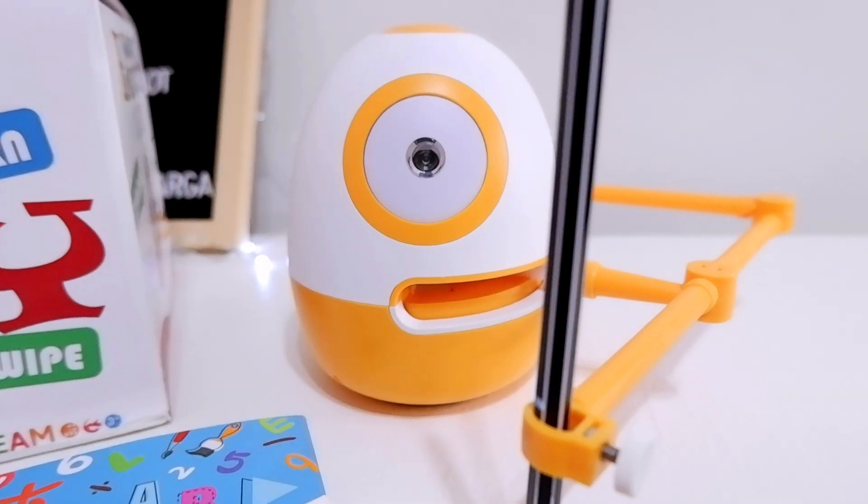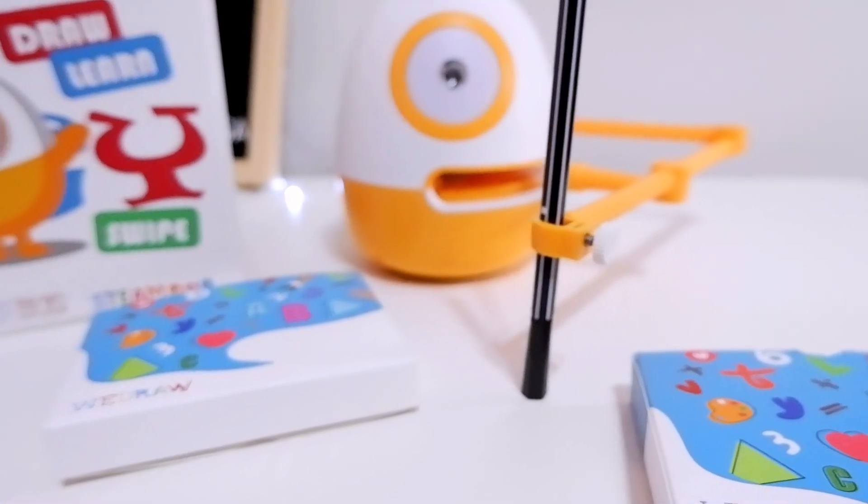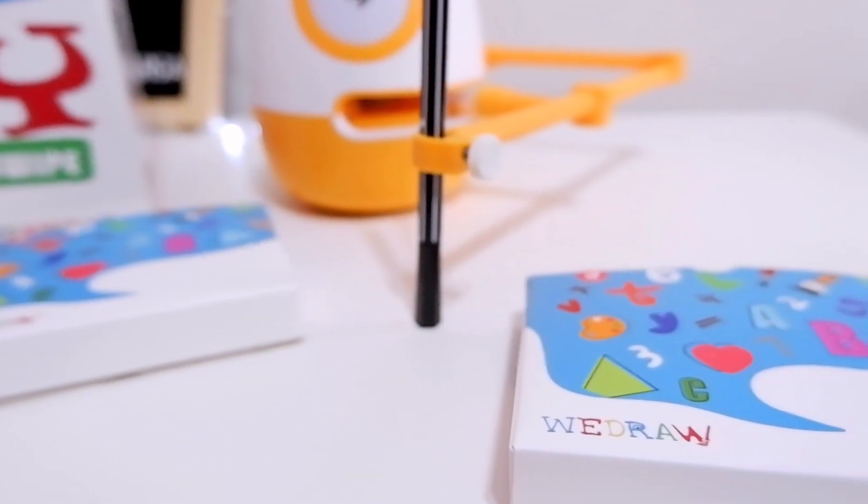Through the demonstration, with its moving robotic arms, verbal instructions, and flashcards, children can learn from Eggie step by step.